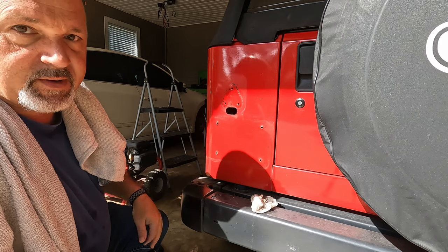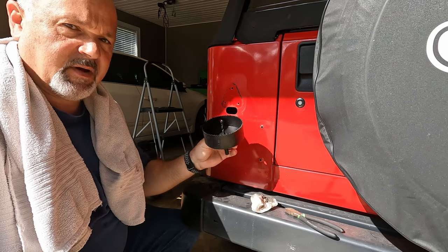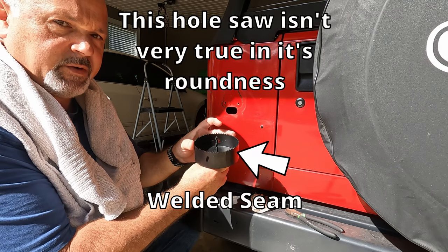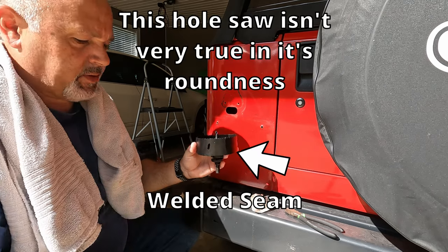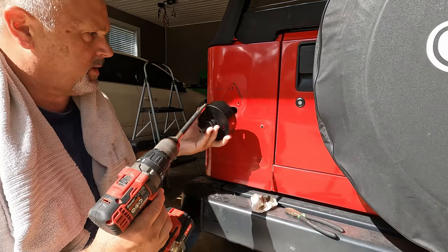Now I can proceed with trimming the hole. This is the hole saw that I went with — I got this off Amazon. The hole has to be four and a half inches, so I ordered a four and a half inch hole saw, and I'm just going to chuck it up in my drill.